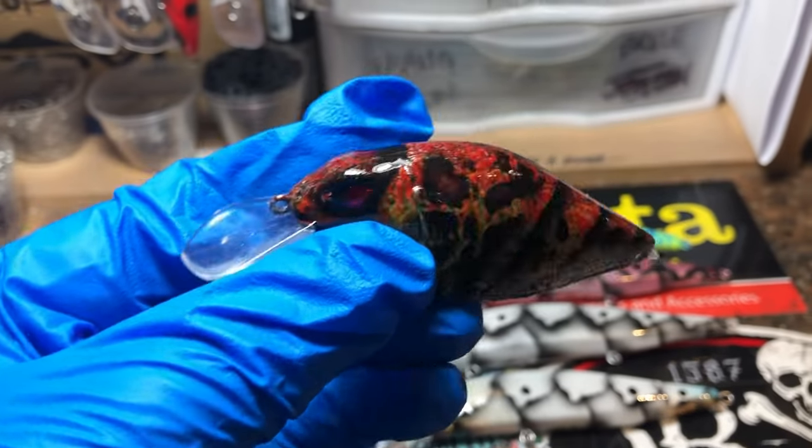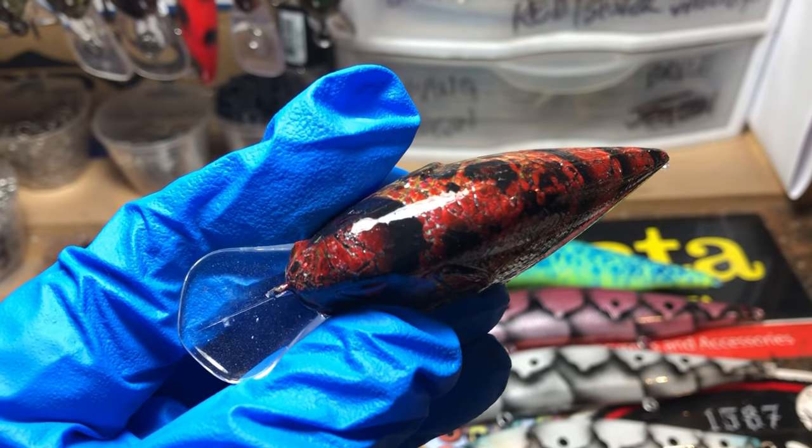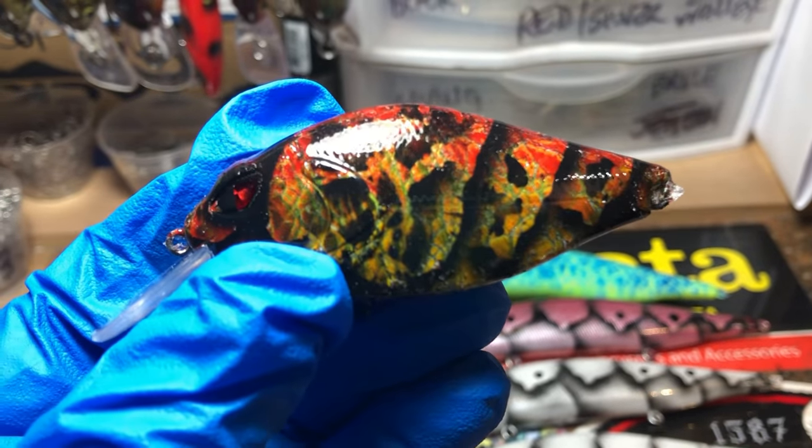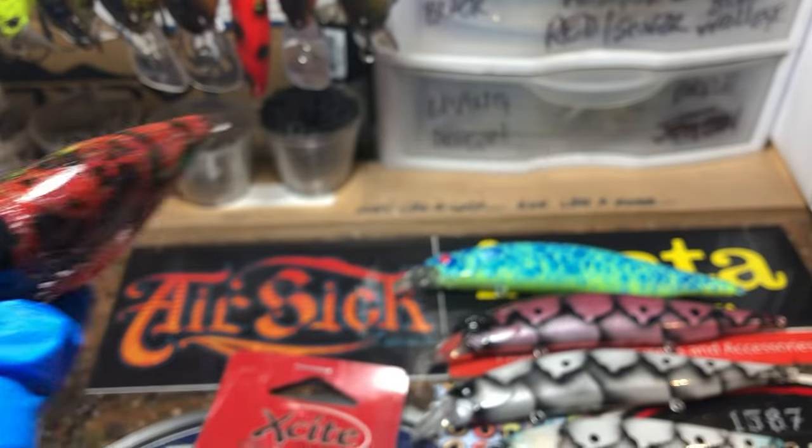I think it's a 940 exchange. This is my Texas flood pattern. Since it's been raining all year, why not? It's in a crawl pattern, but we're calling it Texas flood because it just seems to fit.